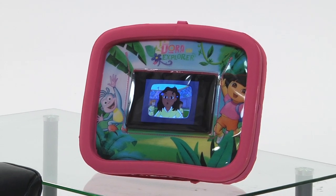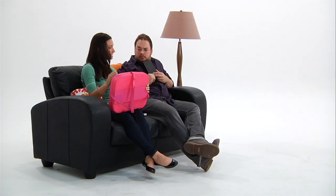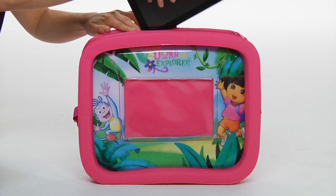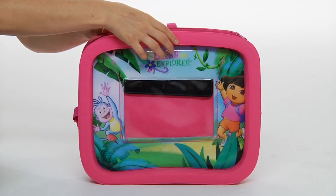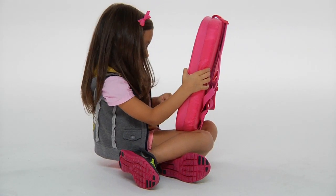It's the Dora the Explorer Universal Activity Tray for the Kindle from CTA Digital. You just take the Kindle, you secure it inside, and it has a spill-proof screen cover and all of this cushion, so the Kindle won't be damaged.